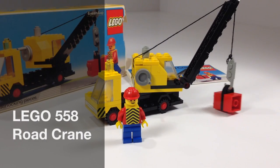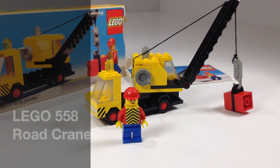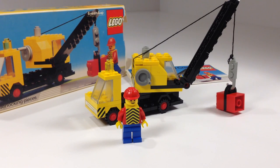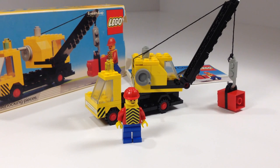Hey, it's Briggsar. In this video we're going to look at my kind of Lego set — a vintage Lego set. This one is from 1978, the very first year of the Lego minifigure. It is set 558, Road Crane.